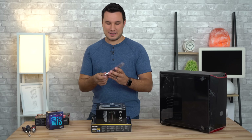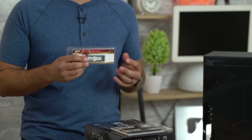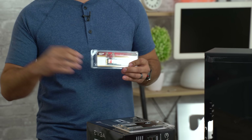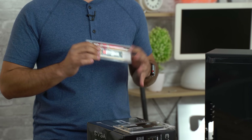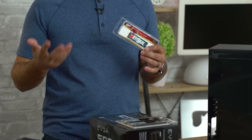Now let's move on to our SSD. This wasn't the cheapest thing I could choose — I could have gotten a standard SSD — but I really like the convenience of having an M.2. You just plug it in, put one screw in, and that's it. It's nice and convenient, it's also fast, and nice for gaming when you're loading in.